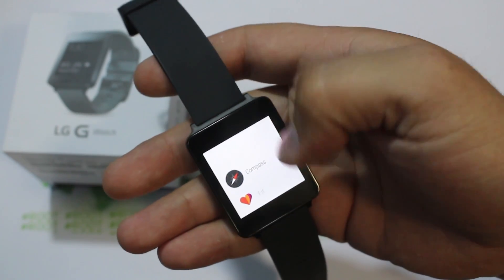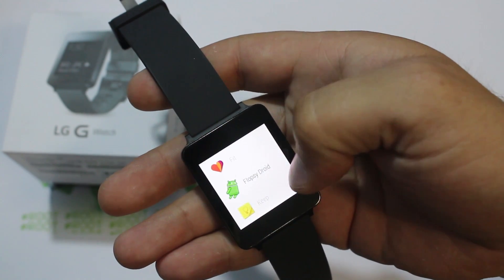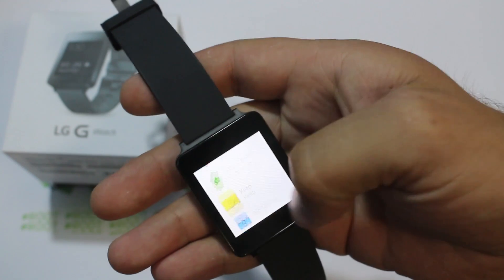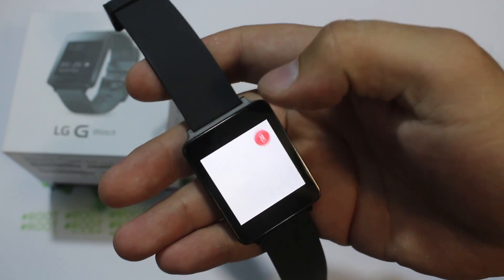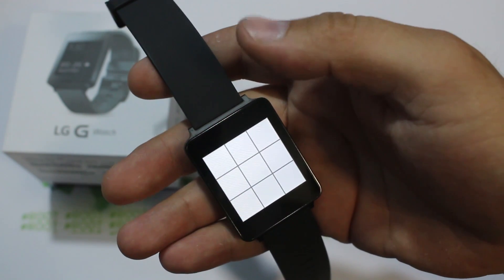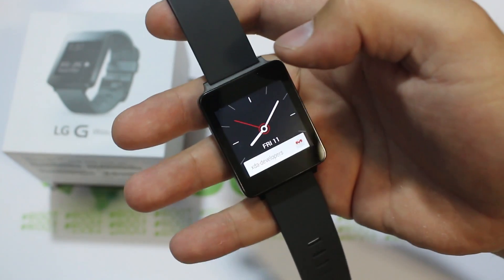Lastly, I want to show you 'Start,' which has applications built in that you can launch directly from here. For example, you have Compass, Fit which is the health tracker pedometer, FlopsyDroid — a game I downloaded — Google Keep, Tic-Tac-Toe, and World Clock. This is how you launch applications, but you can also launch them with the OK Google command. Like 'Start Tic-Tac-Toe' — and it goes ahead and starts the Tic-Tac-Toe application. That's basically your interface on the watch.